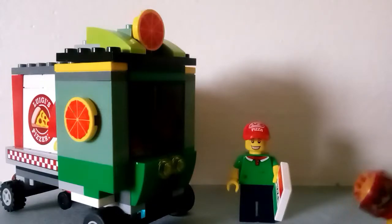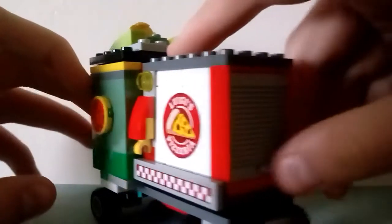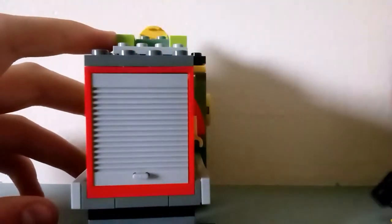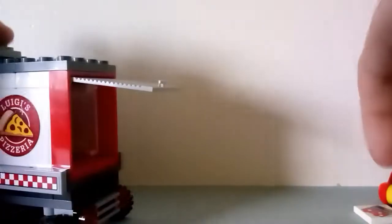Let me review my custom MOC I made. Here it is — it's like the Luigi signs from the scarecrow pizza set. There are a bunch of pizzas and boxes in here. I didn't get all my pizzas, but I have that one, I have this custom, and then this one, which is also from the set.